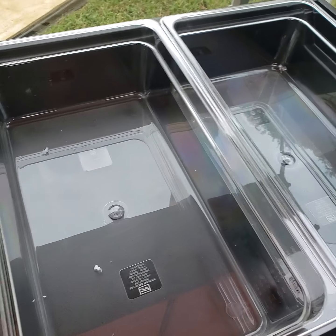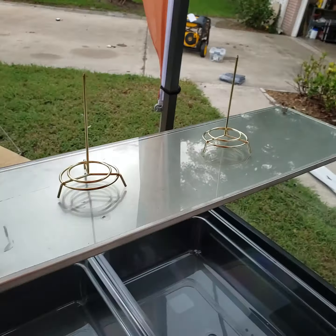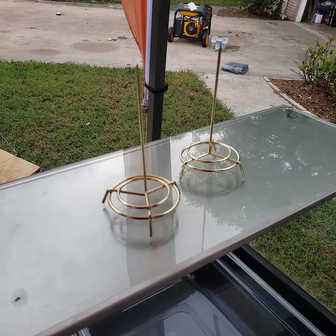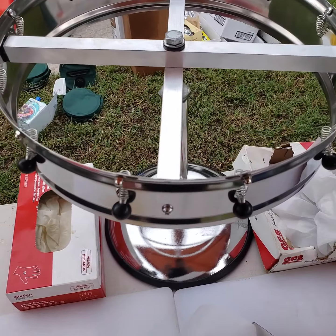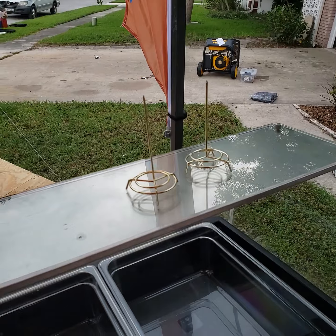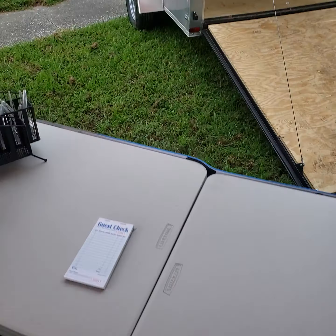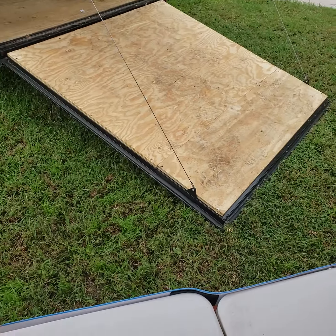You got a couple of sanitizer buckets. We've got our coolers here. We've got our heat lamp, and this is where we're going to keep our meat hot, which moves on to the topping station.